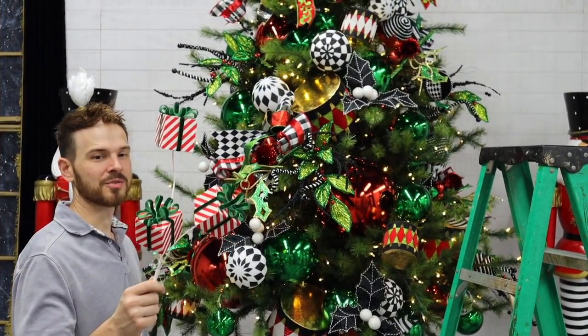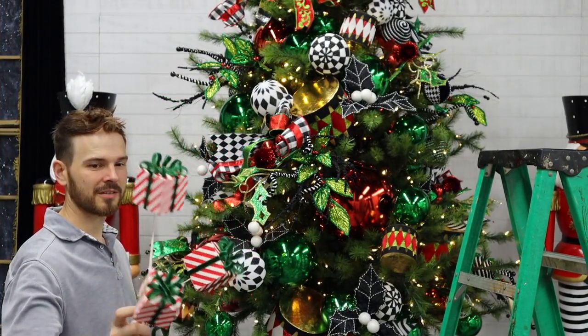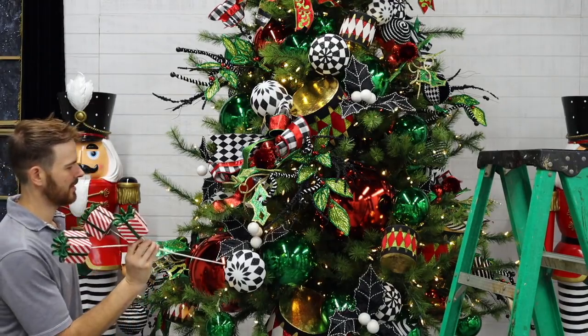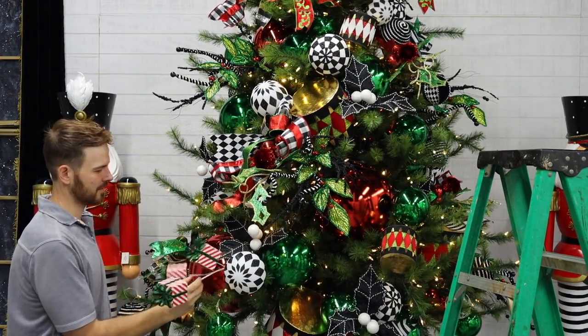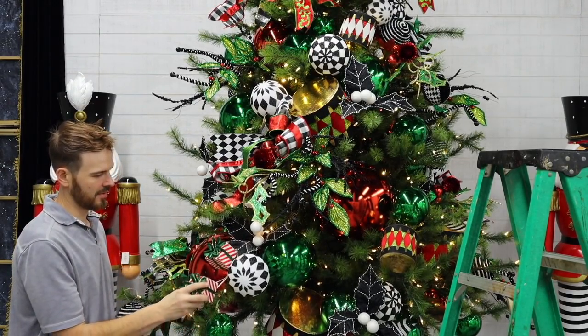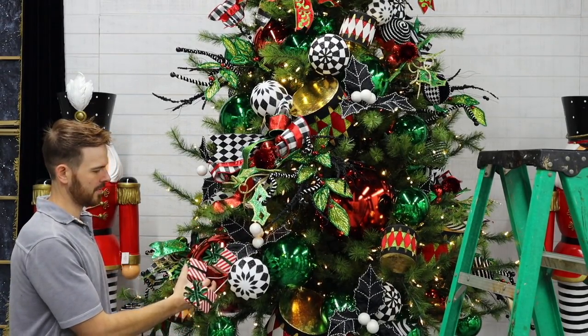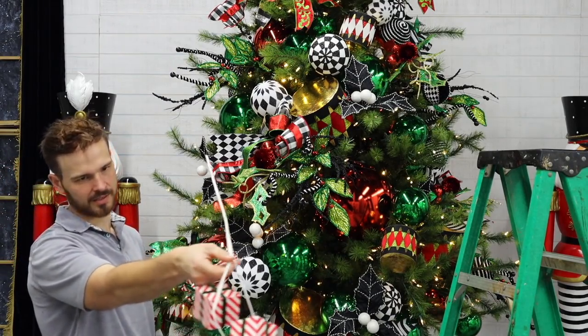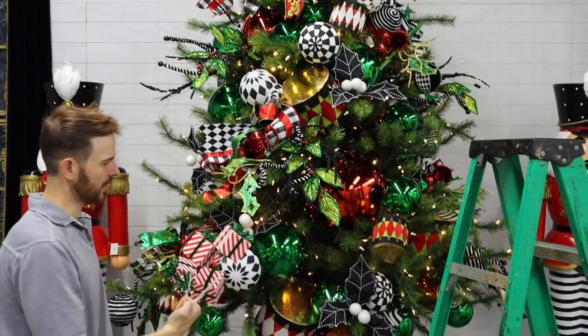Now to start with our Jovial Package Spray or Gift Box Spray. I'm going to use these to extend some of these clusters. I'm going to bend them so they point more upward — instead of letting the boxes angle down, you want the bow angled up.